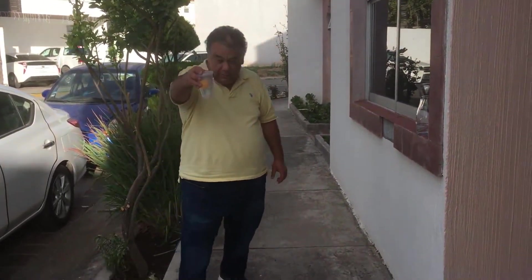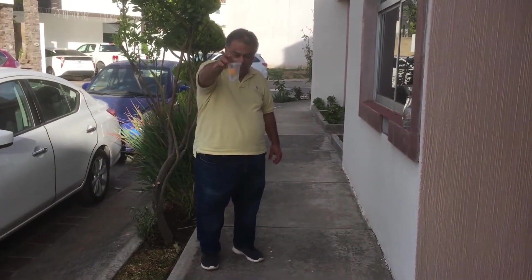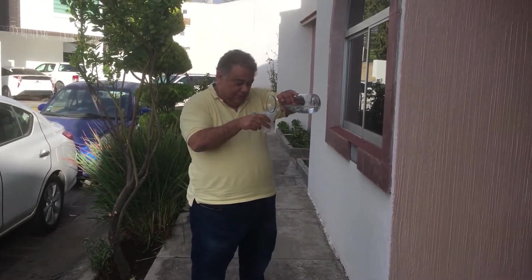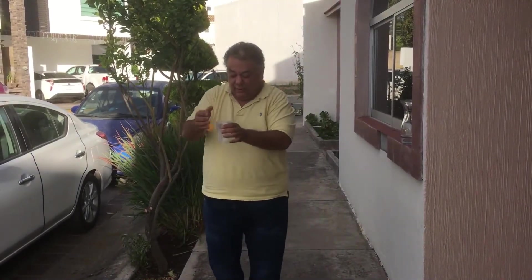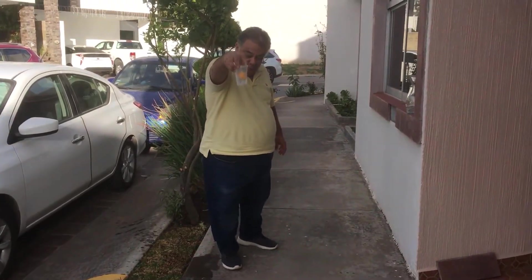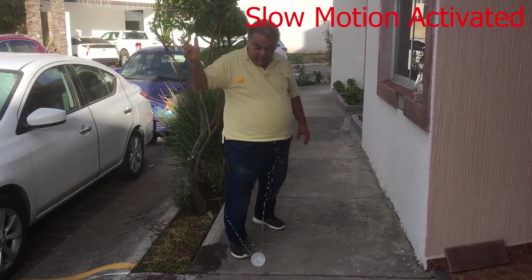On the count of three. One, two, and three. Oh my god. Let me get out of the way. That's it. Again, let me get out of the way. Oh. There we go. One, two, and three!